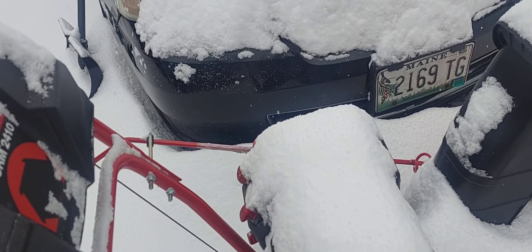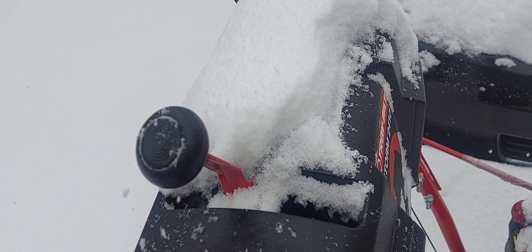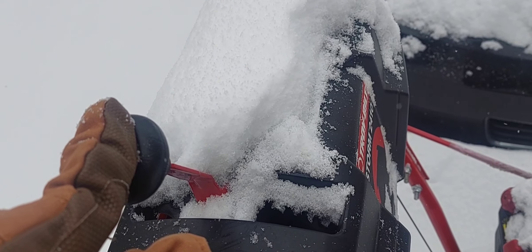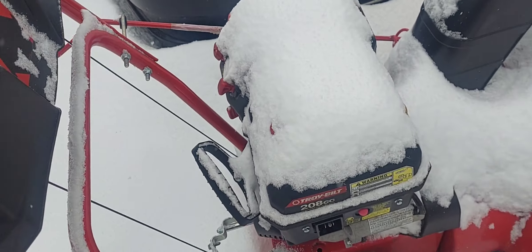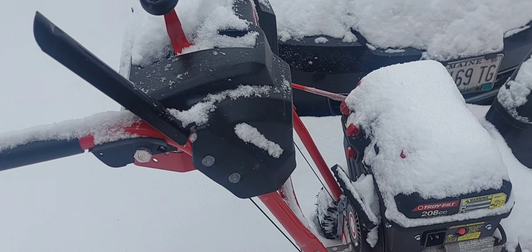The other thing I could mention — and this is probably just my old age — but shifting between reverse and forward is a little difficult. But I think that's more to do with my hands than the actual performance of the machine, but I love it.